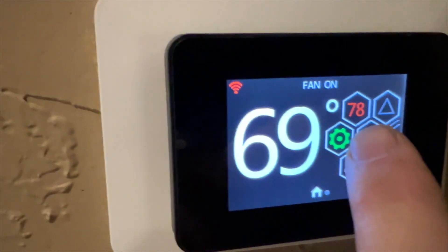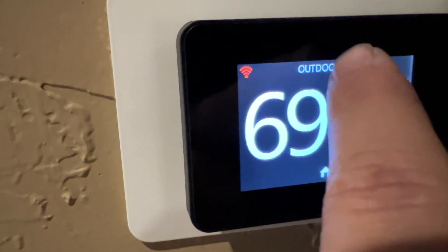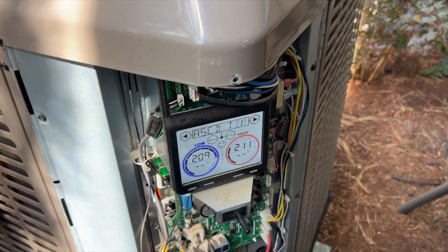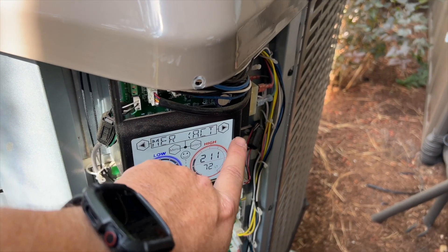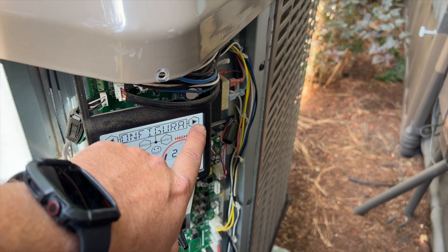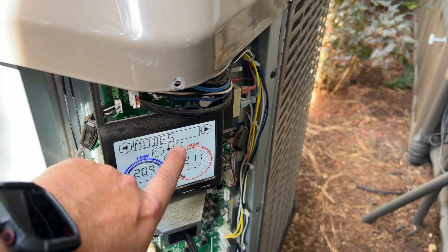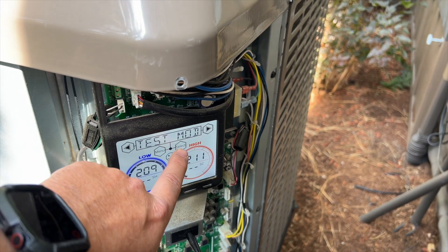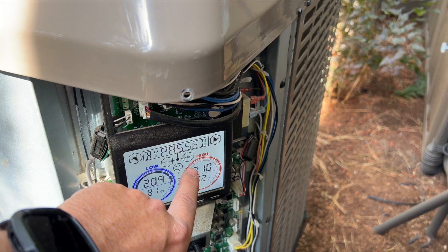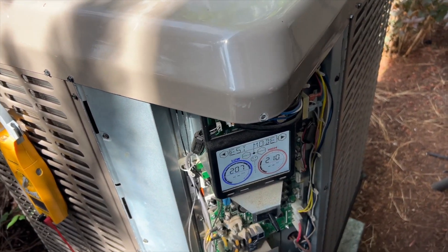So we got our heat mode. Sometimes it'll say off delay — when it's flashing, it's calling. Definitely receiving a call for heat, but the delay timer is active. I think we can bypass it — go to menu, modes, test mode, and there's bypass ASCD timer. Yes, bypass. There we go. Let's see if this thing gives us an error code.